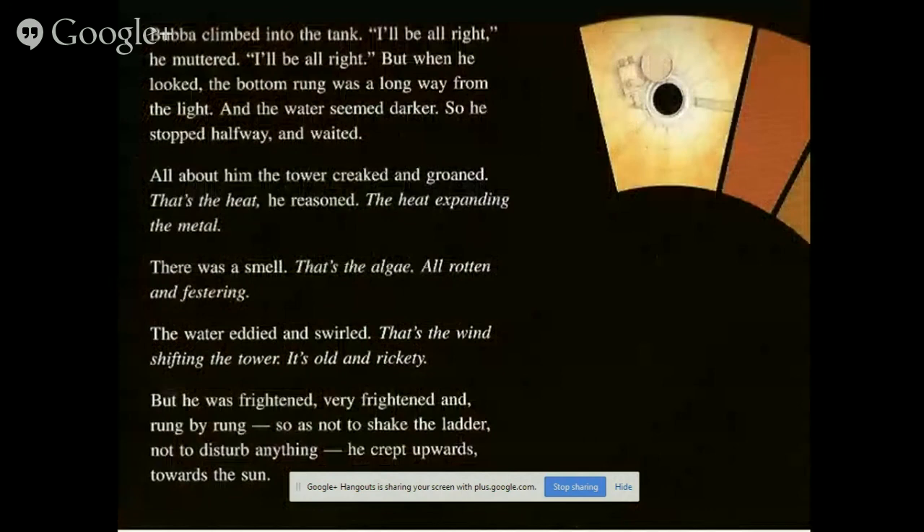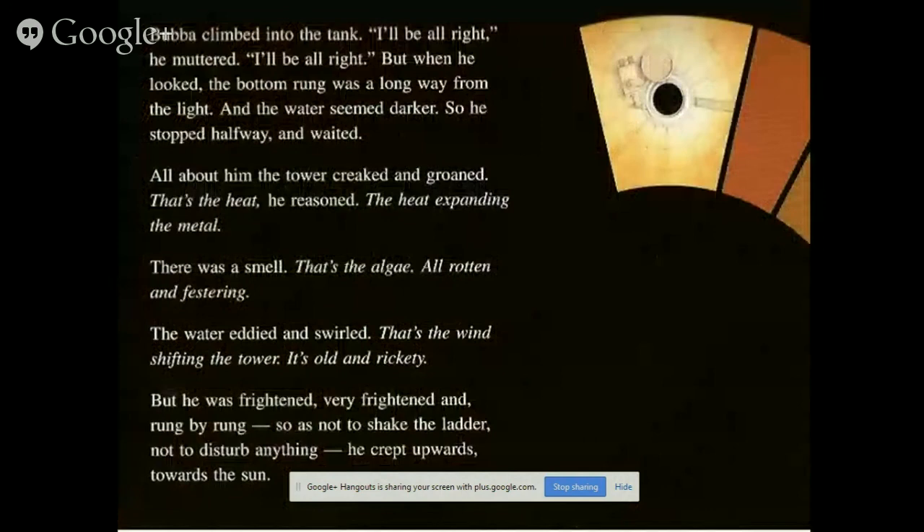But when he looked, the bottom rung was a long way from the light and the water seemed darker, so he stopped halfway and waited. All about, the tower creaked and groaned. 'It's the heat — it's the heat expanding the metal.' There was a smell. 'It's the algae. Rot and festering.' The water heaved and swirled. 'It's the wind shifting the tower. It's old. It's rickety.' But he was frightened — very frightened. And rung by rung, so as not to shake the ladder and not to disturb anything, he crept upwards towards the sun.